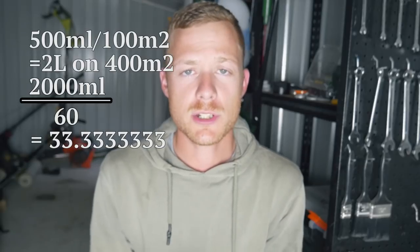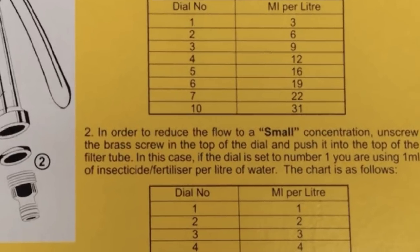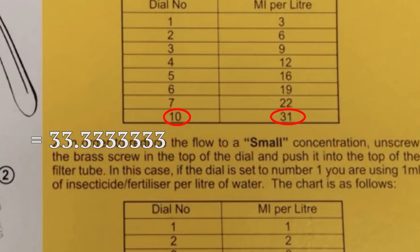Now we find 33 on the formula sheet that comes with the sprayer — just here. We've got 33ml, and on the chart that corresponds to dial number 10. So that's our best setting: dial number 10, putting out 33ml of chemical per litre of water. That's as easy as it is — that's how we figure it out. Sometimes you'll be slightly under or over because of your walking pace, so it's always better to walk a little bit slower just to make sure you get the chemical out properly.